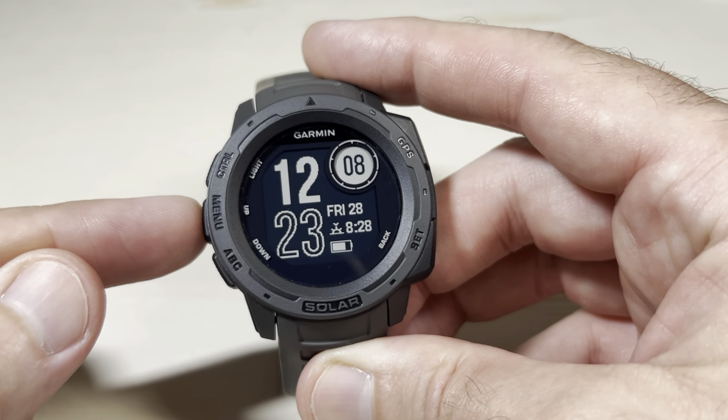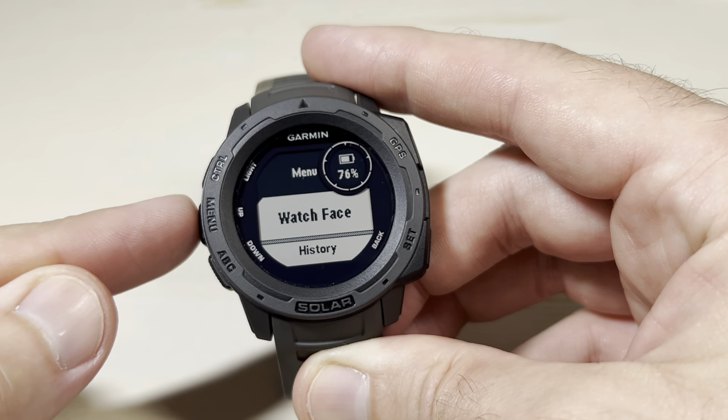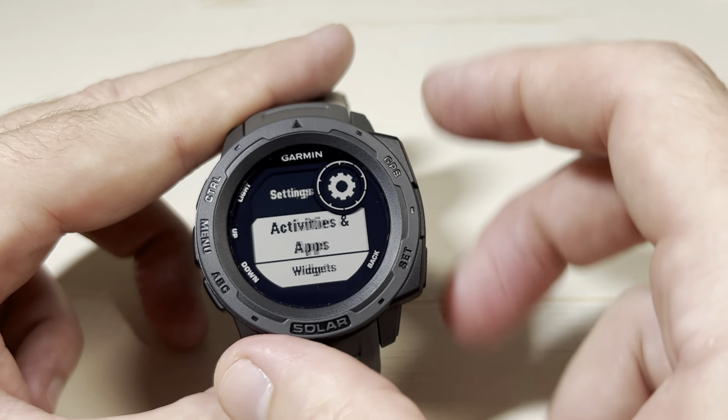We're going to press and hold the middle button on the left-hand side — that's our menu button. Once we're in our menu, we're going to use the up or down button. I'm going to press the up button because we need to go to Settings, which is at the bottom of our list. We're going to press the GPS button — it's the top right button — on Settings.